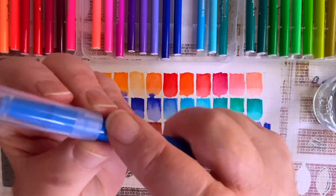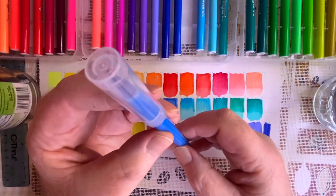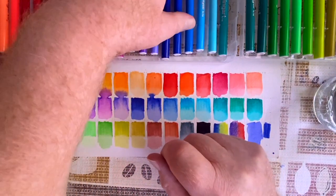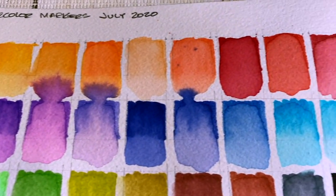Notice this little tab here on the tip of the cap — that's so it doesn't roll off a tilted work surface. Some things this marker is missing is the color name. They should have printed the color name right on it, and it has a hollowed out end, so you get less ink overall.